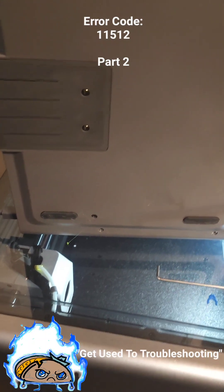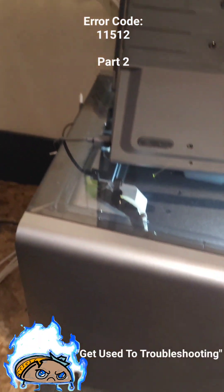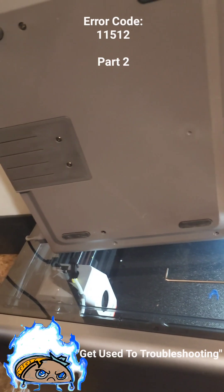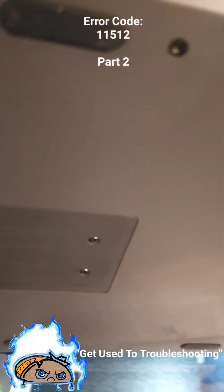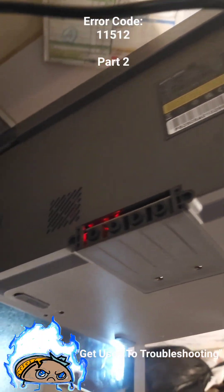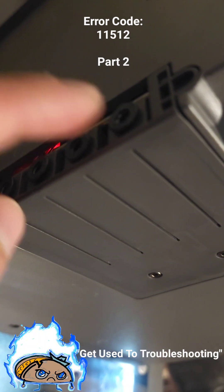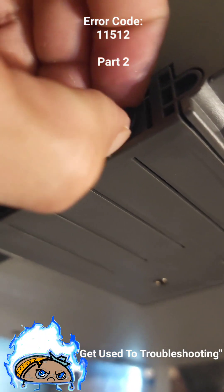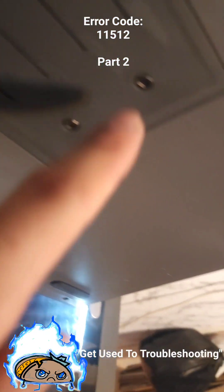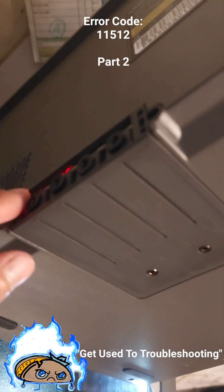This is about error code 11512, the filament being stuck. I had a solution. Apparently there were problems in itself, but I also ended up having to take this and turn it sideways so I can get into here, because this first one was stuck — it was literally sticking out like this, and I couldn't get it back to what it is right now. So I took it out and examined it.